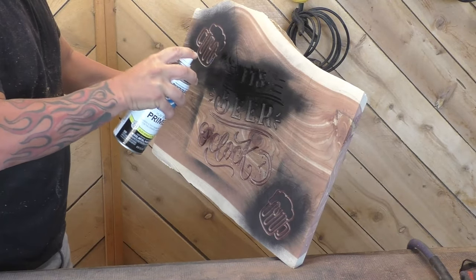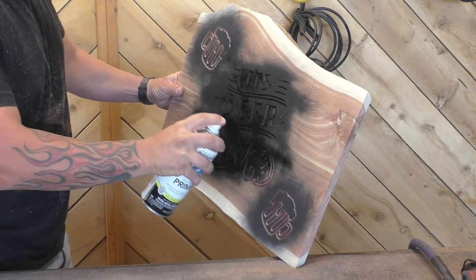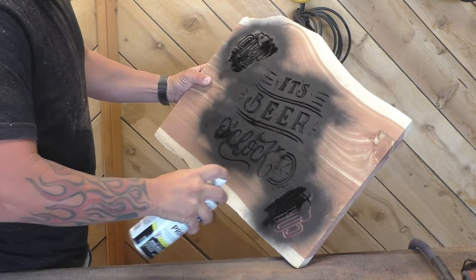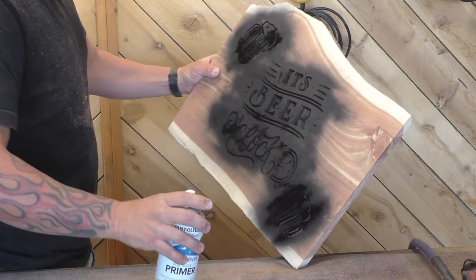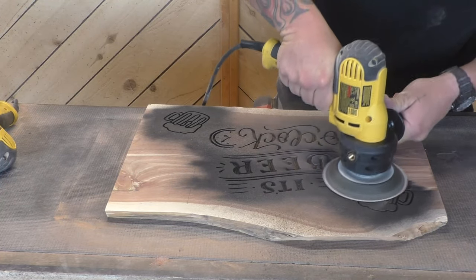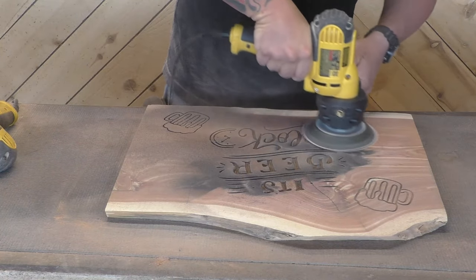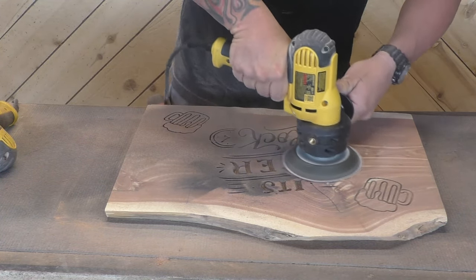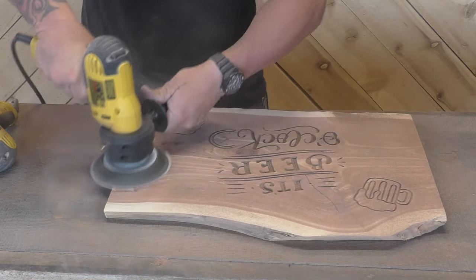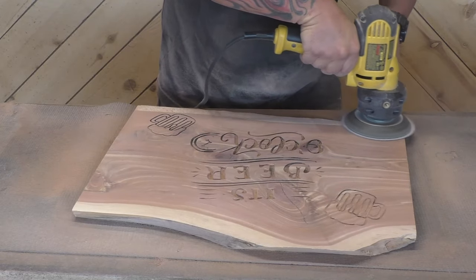Then all we have to do is use our primer and make sure you get a good coat of black inside the carving, but you don't want to do it so much that you're going to cause bleeding. On this beer mug it was a little heavier than I meant, so I should have kept that can a little farther away. Once the black is dry, go in with 60-grit disc on the disc sander and get 90–95% of the black off, then switch to 120-grit to give it a good smooth finish.